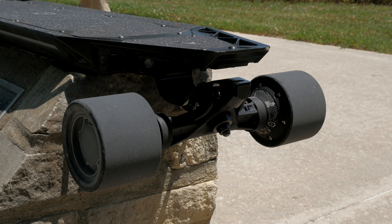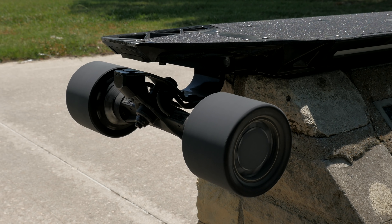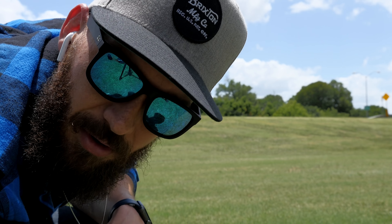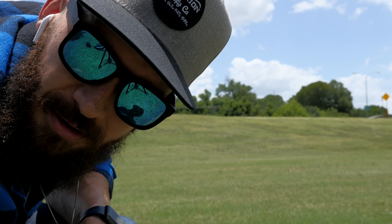You can probably attribute some of that weight to the build quality of the board, which is actually really good. One of the main selling points of this board is that it is a 4x4 board — it's got 4 wheel drive with a hub motor inside every single wheel. This is going to make climbing up hills in really hilly areas insanely easy. Let's take it back outside and see what that 4 wheel drive can do.